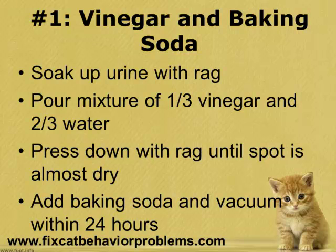Next, you want to soak the area in a mixture that's a third cup of white vinegar and two-thirds cup of water, and a little bit of soap or dishwasher detergent. Then use another piece of cloth and soak up the liquid spot by pressing down on it hard over and over again until it's close to dry. Use another cloth to press down on the remaining liquid until it is pretty much dry.